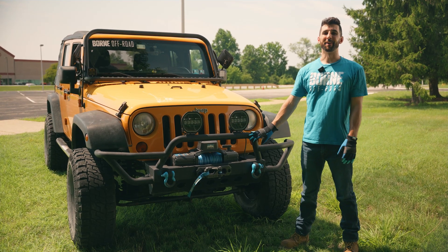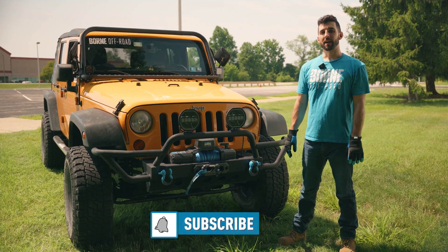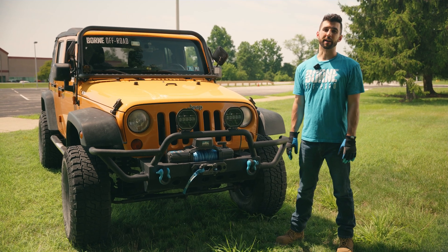That's how you install your Born Off-Road winch — now it's all set up and you're ready to hit the trails. Subscribe to our YouTube channel to stay up to date with all of our install videos, and check out our website, born.com, to see all of our recovery gear.